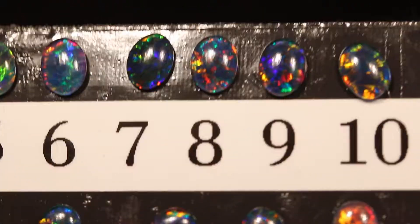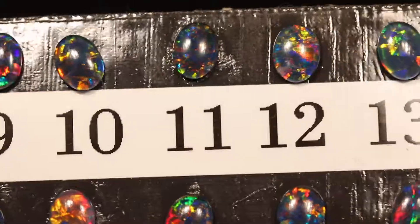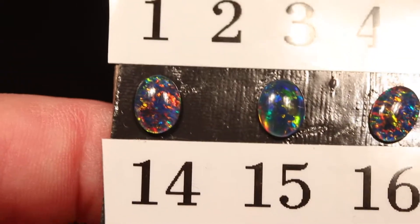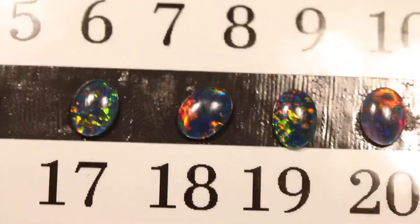Sometimes an opal triplet is a great choice for people who are really athletic and they want to be able to swim and do all kinds of things with their opal on and not have to worry about it. And my opal triplets are so beautiful because they are made from very fine Australian crystal opal, which is a very high-end opal from Australia.